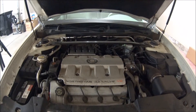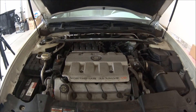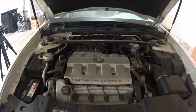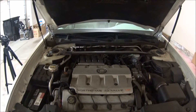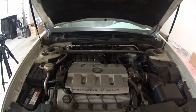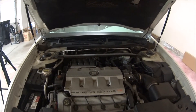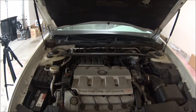Hey y'all. We're going to be working on a 1999 Cadillac — I think this is the STS, it's a Northstar 32-valve V8. This is my wife's grandparents' car and they're having a problem with the radiator fluid. They have to fill it up every now and then, and there's no visible signs of leaks anywhere. So what we're going to do is an engine block test.